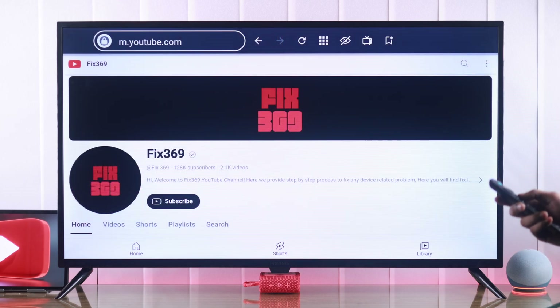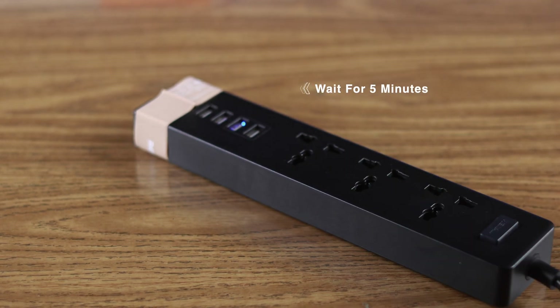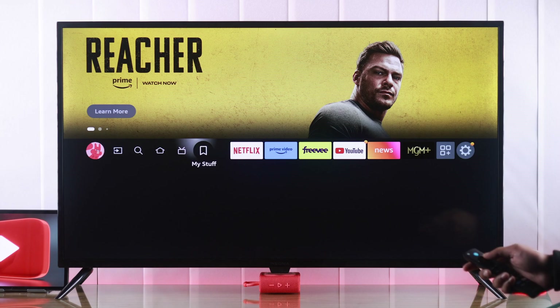We can fix that very easily by cold booting your TV. Unplug your TV from the power source, wait for around 5 minutes, then turn it back on and launch YouTube. Now it should work properly.